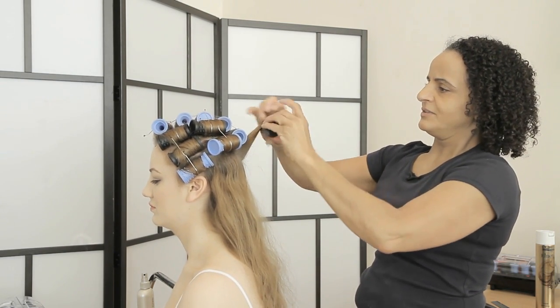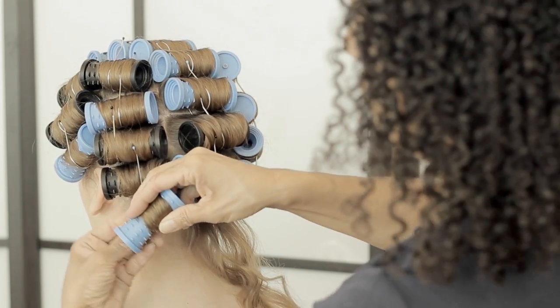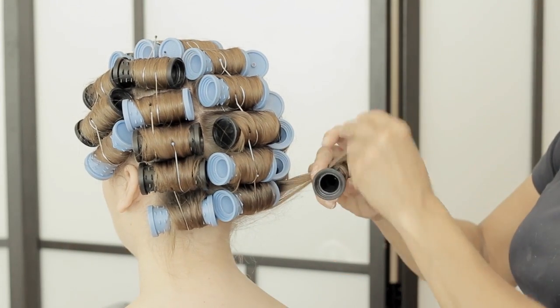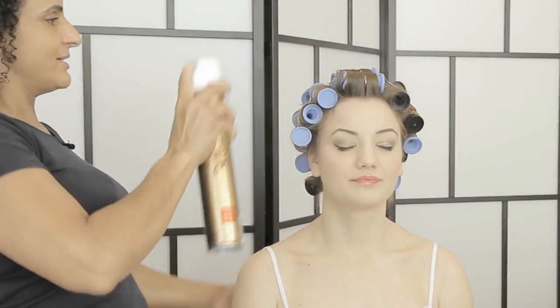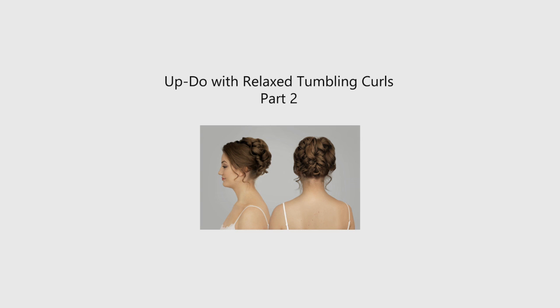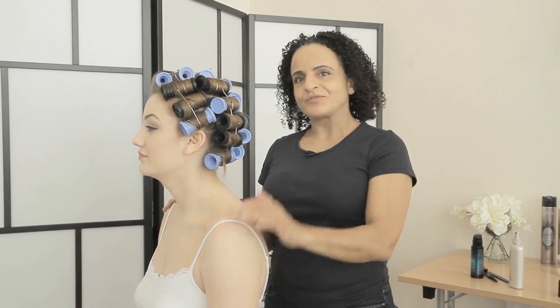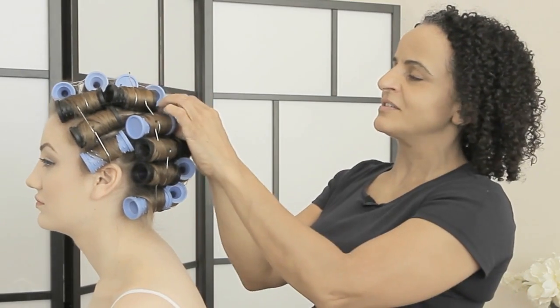These are hot rollers. We've done a mark on her forehead, so turn that around, give her a little spray, and we'll just let the rollers cool down. I'm going to show you how to create the beautiful tumbling curl style on Kitty.